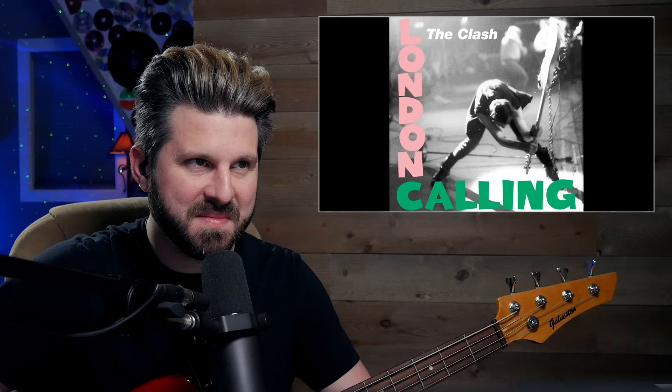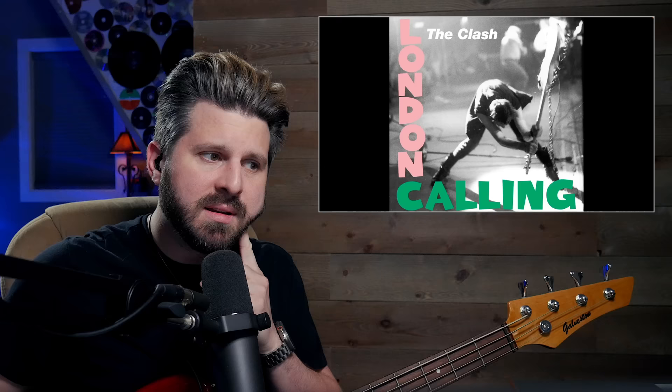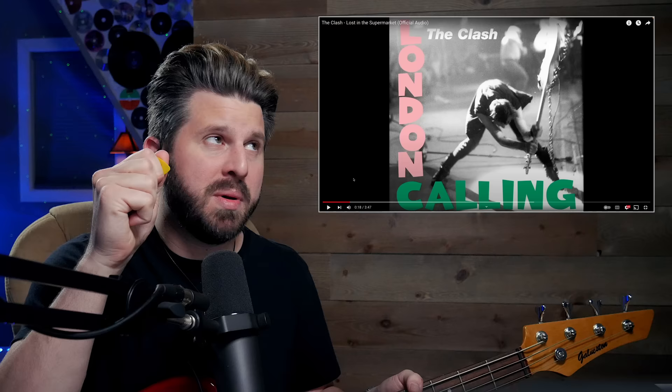Such a warm sound — sounds like a P-Bass to me. Atmospheric, really moody. I'm going to hear that intro right here. Love how those kind of gallops — I'm assuming — are picked. I can kind of hear that attack since the bass is a little more exposed here in the intro than some other songs.